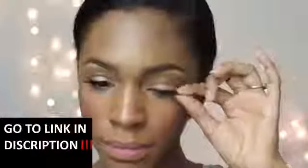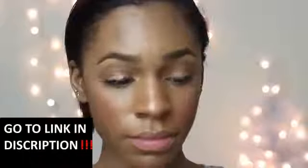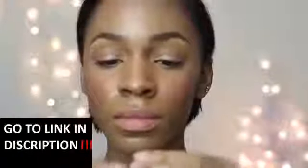Hey guys, welcome back to my channel. Today I'm going to be showing you how I wash my face and take off my makeup and all that good stuff. I'm going to start off by taking off my makeup, of course removing my eyelashes — pull them off gently, guys, gently. I'm using my Yes To Grapefruit wipes.